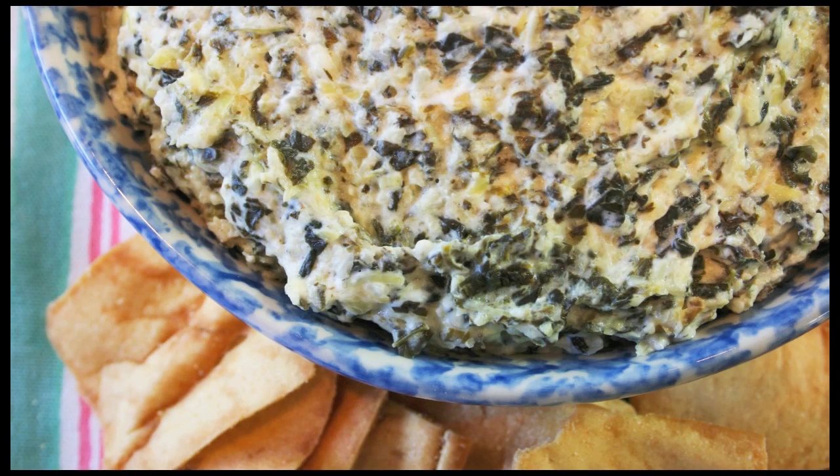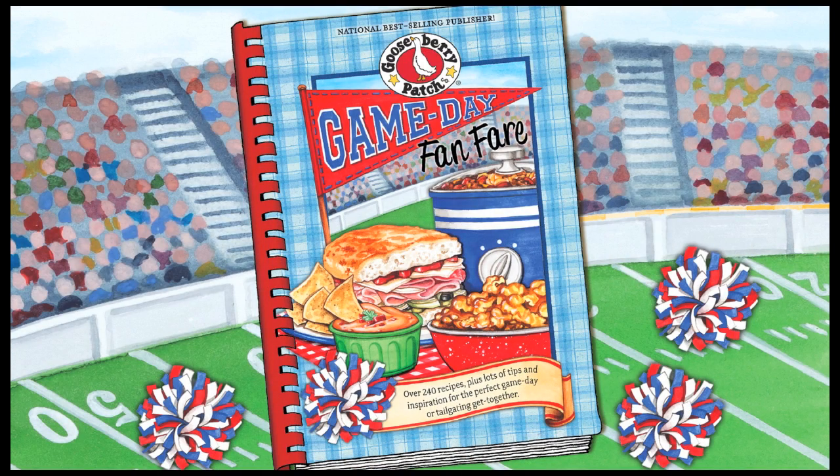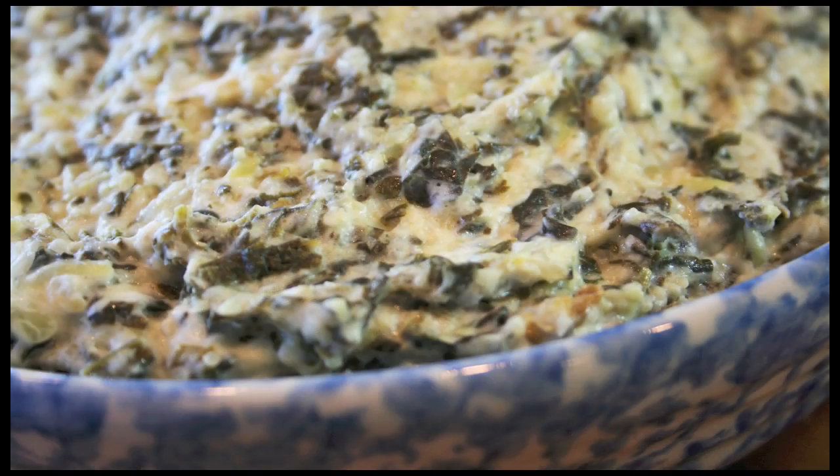Today we are making a mouth-watering dip that's made with artichokes and spinach, and the best thing about this recipe is it's made in your slow cooker. This recipe is from our Game Day Fanfare cookbook and was shared with us by Angie Ellison from Milton, Wisconsin.